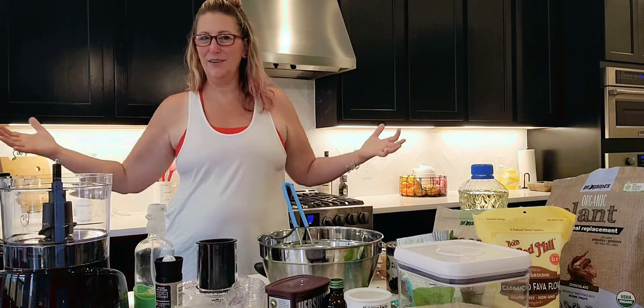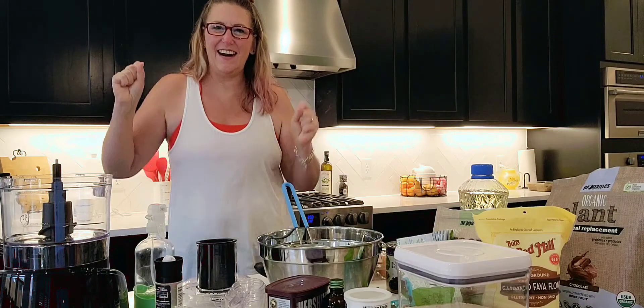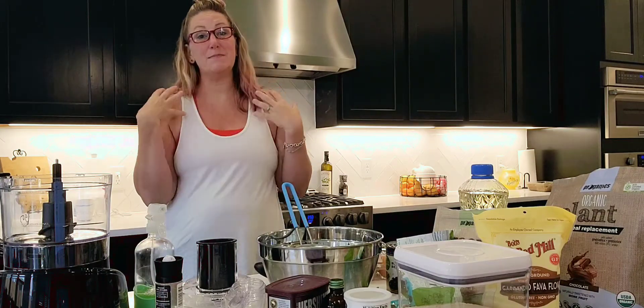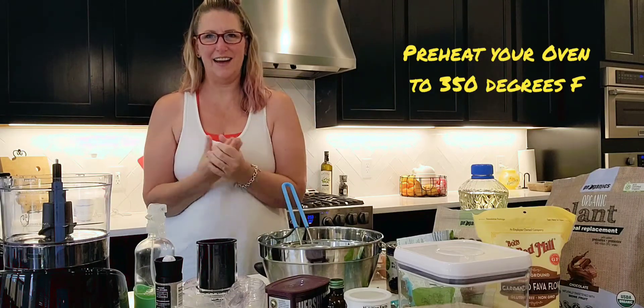Hey guys! Welcome to the new Living Clean Kitchen. It's time to get started! I'm so excited for this first recipe. It's been a while since I've cooked for you guys, so I'm so excited, I can't wait.